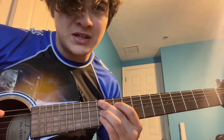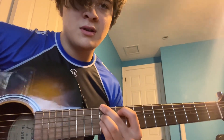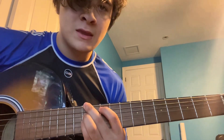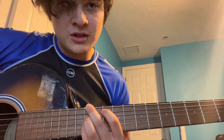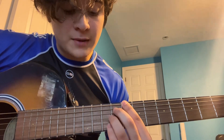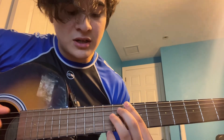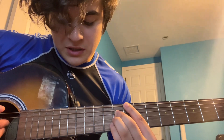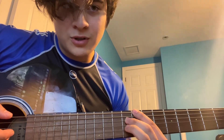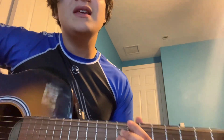We're gonna take this exact same hand shape and move everything down 1 string. And that's an E flat minor 7. Then here's where a little change comes in — we're gonna lift everything up. We're gonna put our pointer finger on the 8th fret of the 6th string. The 5th string is gonna be muted — you want this to make no sound. We're gonna put our middle finger on the 9th fret of the 4th string, and our ring finger on the 9th fret of the 3rd string. And that's a B major 7.